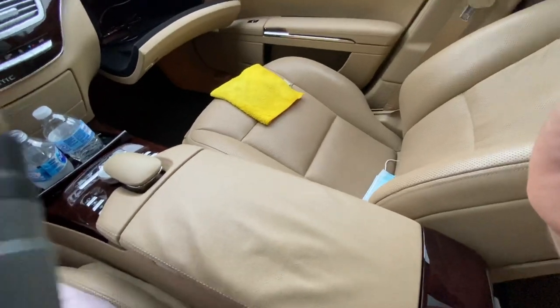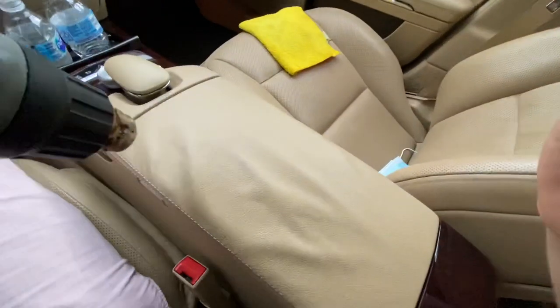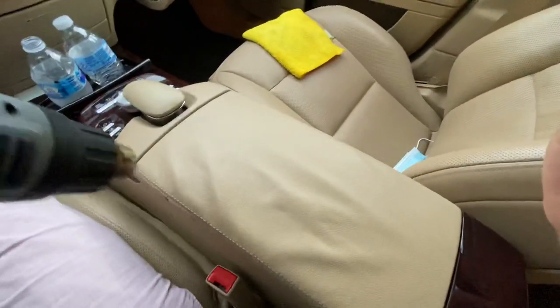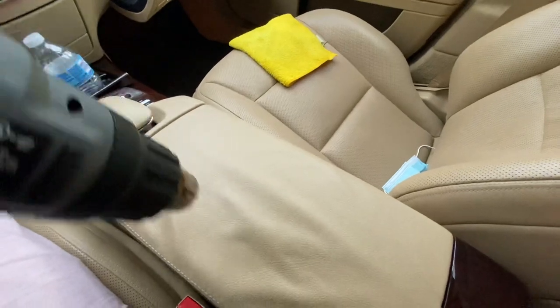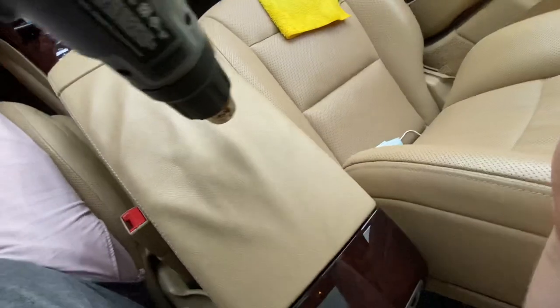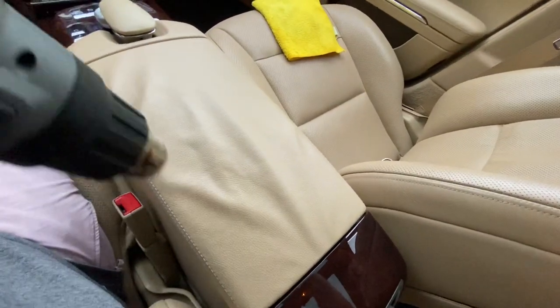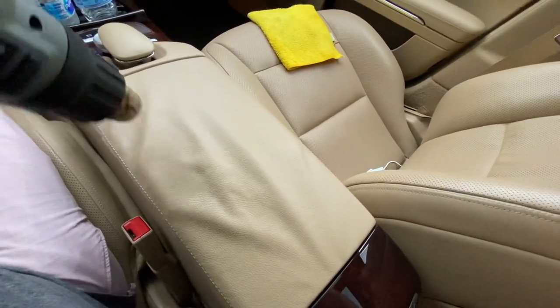The easy way to fix it is you need a heat gun, cold water, and a rag. Heat up the surface on max heat, max blowing, get pretty close to it about maybe an inch and a half away and just go over the whole surface to heat it up. As you heat it up you'll start to see the leather look even worse than it did before.